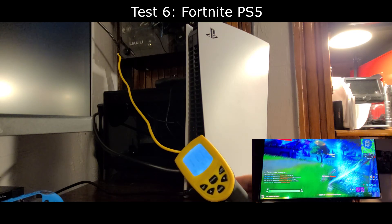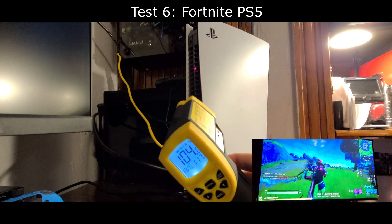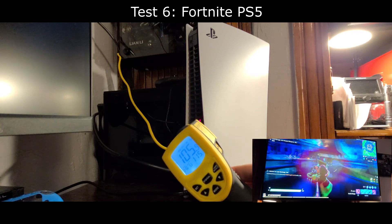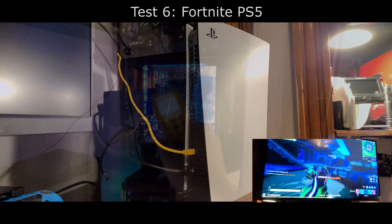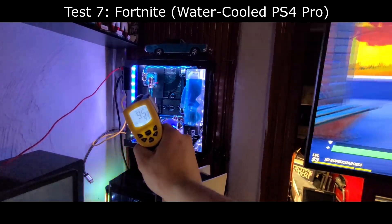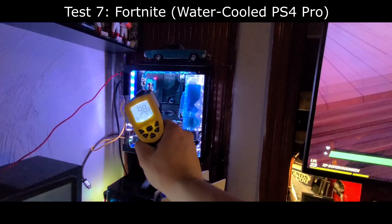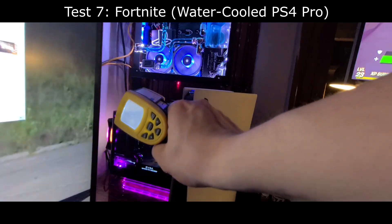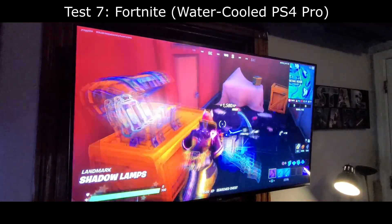Next up we have Fortnite on PlayStation 5 — exhaust temperatures are hitting north of around 120 degrees Fahrenheit. As you go higher up the unit it gets a little cooler, but closer to the bottom near the main heat sink the temperatures are hotter. Moving over to the water-cooled PS4 Pro, APU temperatures are close to around 100 degrees Fahrenheit, and the intake and exhaust temperatures again come in at around 84 to 85 degrees Fahrenheit — very consistent.